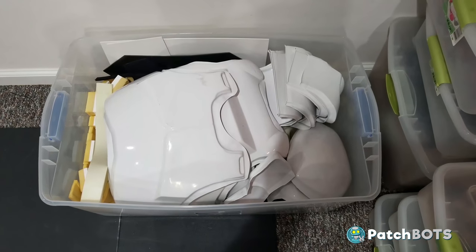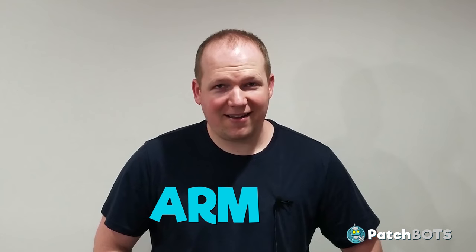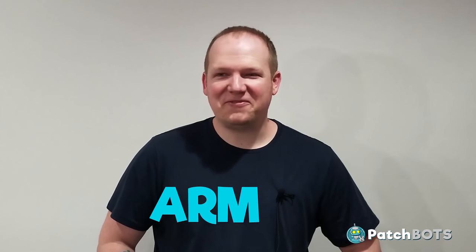Alright, let's do this! Hey robot fans, welcome back to the build. Summer has finally cooled off, so today we are going to start with the armor - we're going to start with all of the arm parts, because you can't spell armor without arm. That's clever, it's fun, we're having fun.